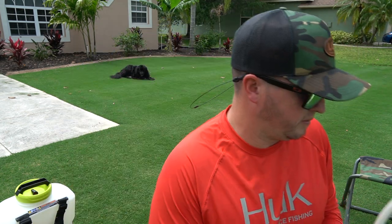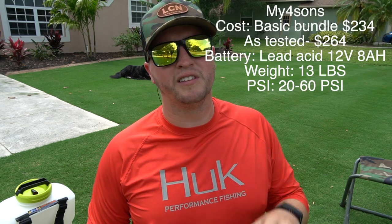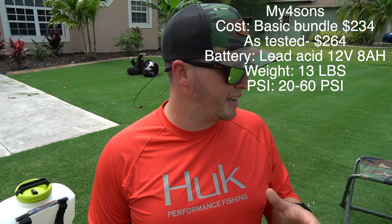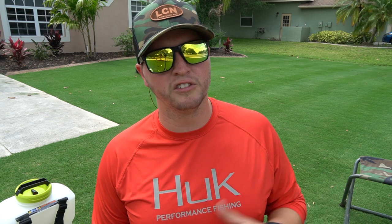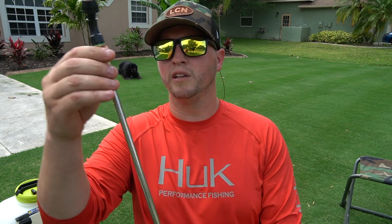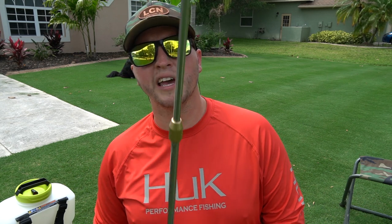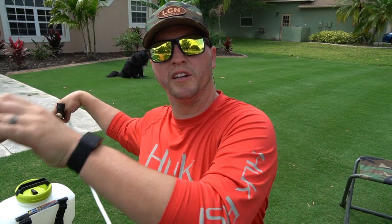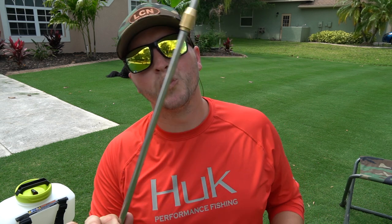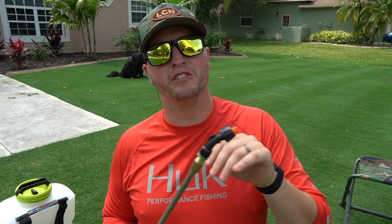Last but not least is the My Four Sons. It's a bit different because you can buy it in different configurations — the version I got comes with a bunch of extras for about $30 more than the base model. Something cool about this wand that none of the others have: it's extendable. That makes it handy for spot spraying close to the ground or reaching up to your eaves for pest control. It has a similar design to the Solo sprayer I love.